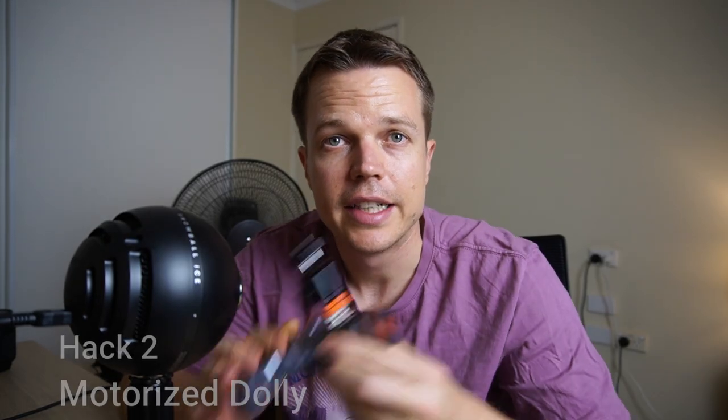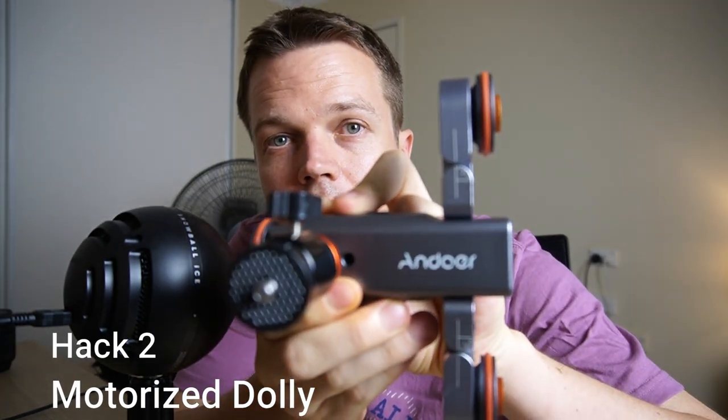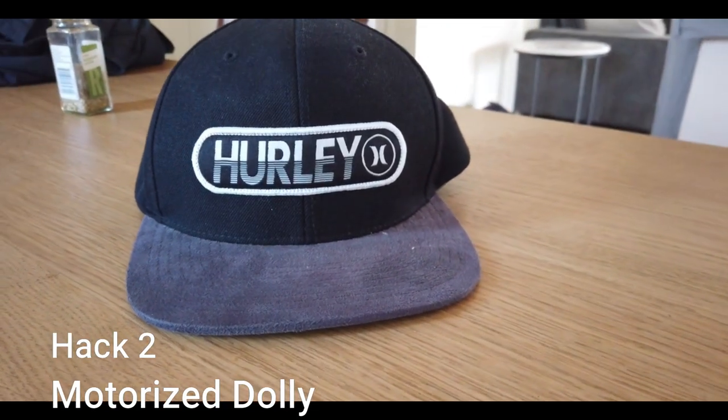The next hack is to get one of these Andor — that's the brand — Andor motorized dollies. They're really useful and you can do some awesome B-roll with them.